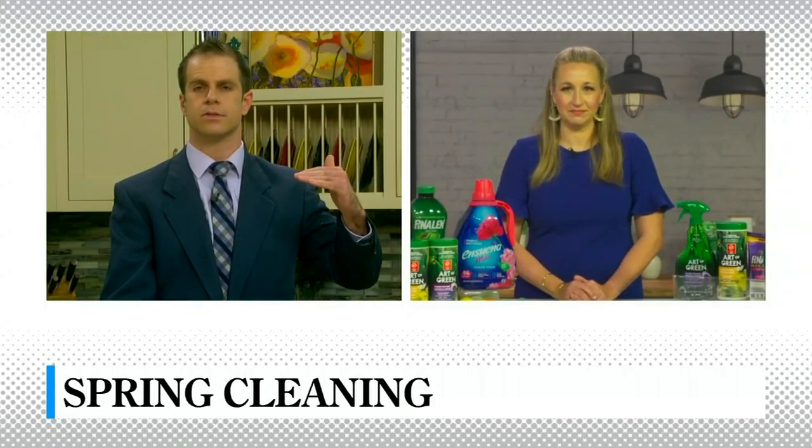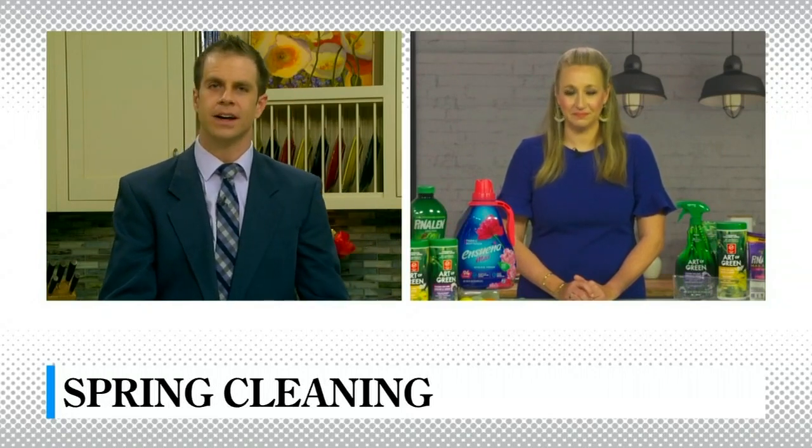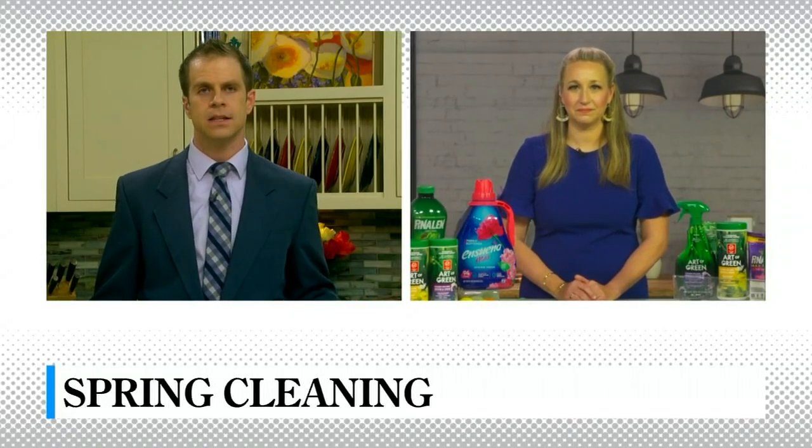That's a very good tip — I like the idea of starting top to bottom, because there's no use cleaning something down low if you still have something above you to go. You're mentioning these products right now — I still go to store shelves and they're pretty bare. Can I get these anywhere?